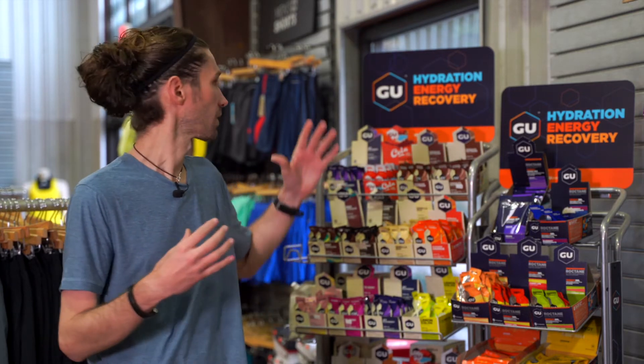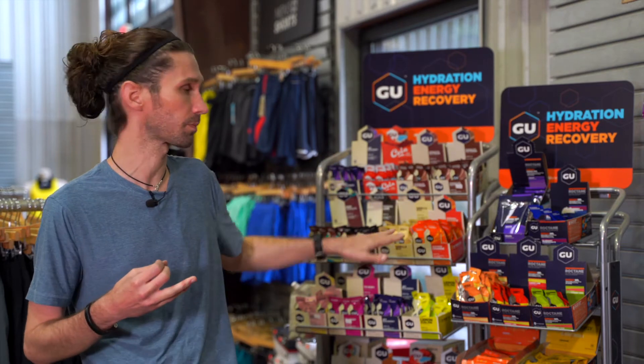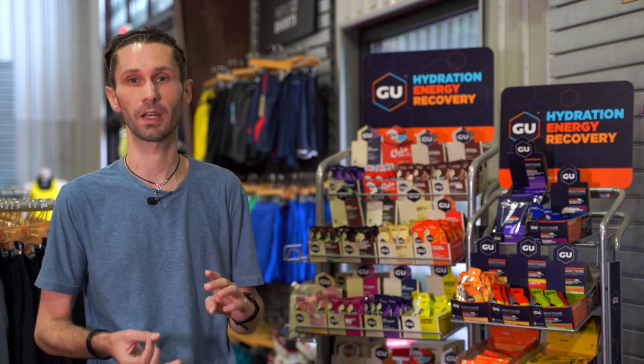Goo is usually our number one selling gel product. However, it's not the only one out there. It's always good to try different things. If Goo's too hard on your stomach, there are organic options out there like Honey Stinger and Huma. There are also other products that are very similar to Goo in Cliff Shot and Hammer Gel. So if you've tried some Goos and it's just not working for you, there are other options out there for quick sugars during a run.